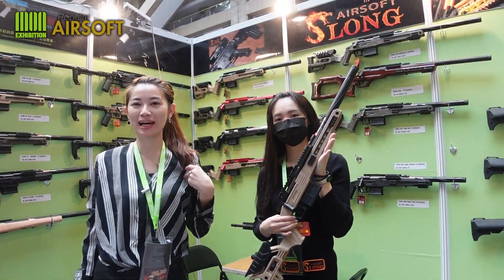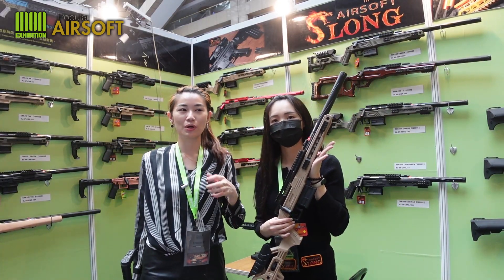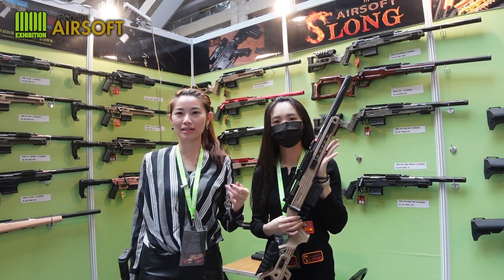Hello, I'm Joanna. Welcome to Sloan Airsoft. We come from Taiwan. It's all our design and make.